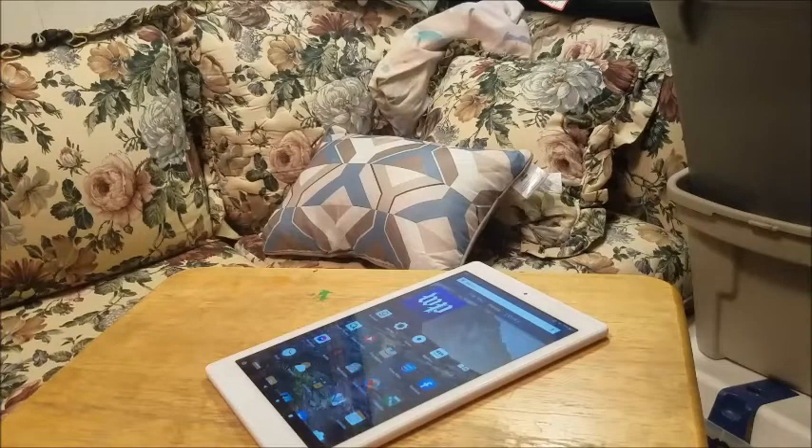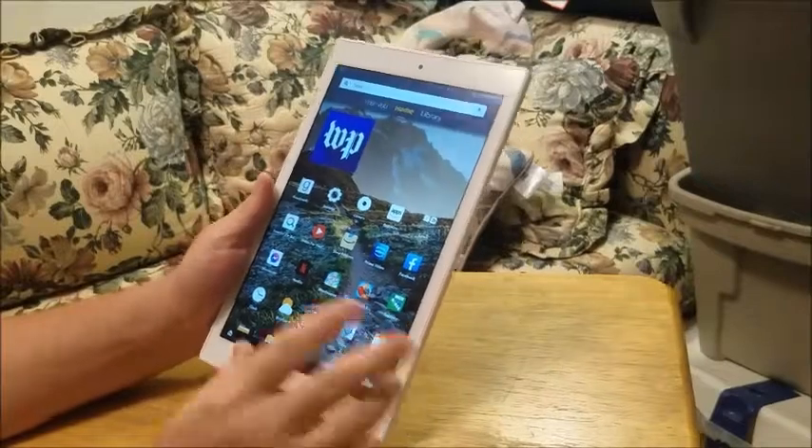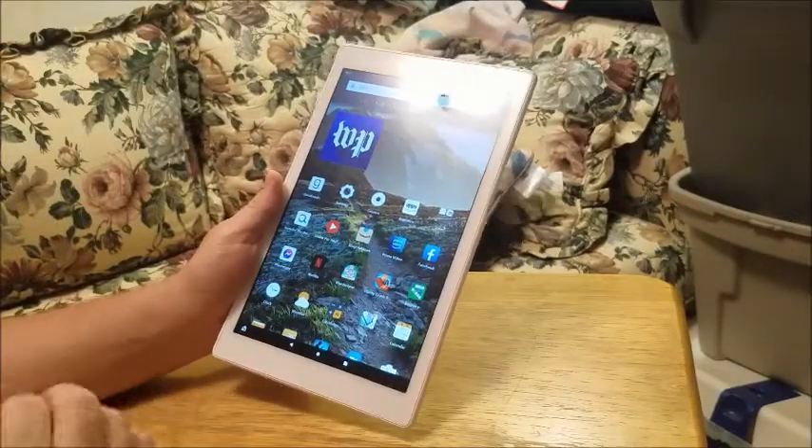In this video, I'm going to show you how to troubleshoot if your Wi-Fi is not working on your Amazon Fire tablet. We're going to start with the easiest solutions and then work our way up to the hardest.